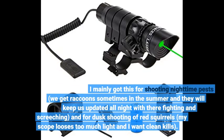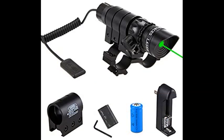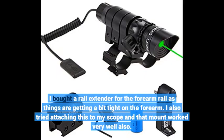I mainly got this for shooting nighttime pests — we get raccoons sometimes in the summer and they will keep us up all night with their fighting and screeching — and for dusk shooting of red squirrels, as my scope loses too much light and I want clean kills. Also fun for shooting targets on cloudy days, but in bright sunlight the laser just isn't easy to see. This adds very little weight to my air rifle, which is already topping 10 lbs with a huge 50mm scope and bipod attached.